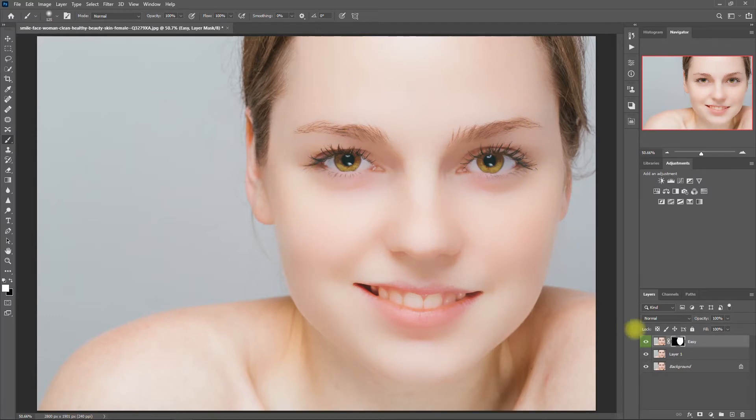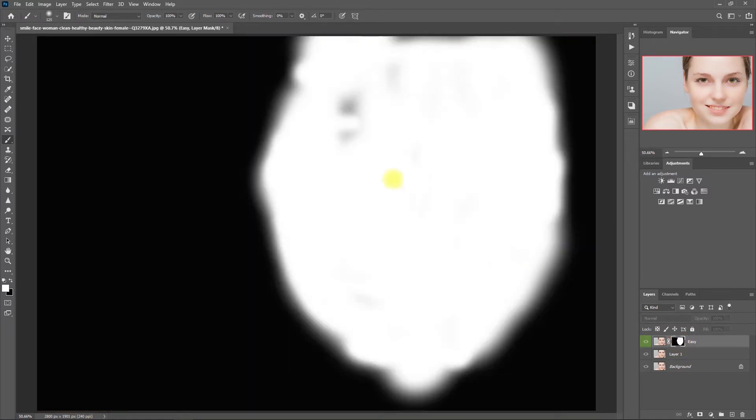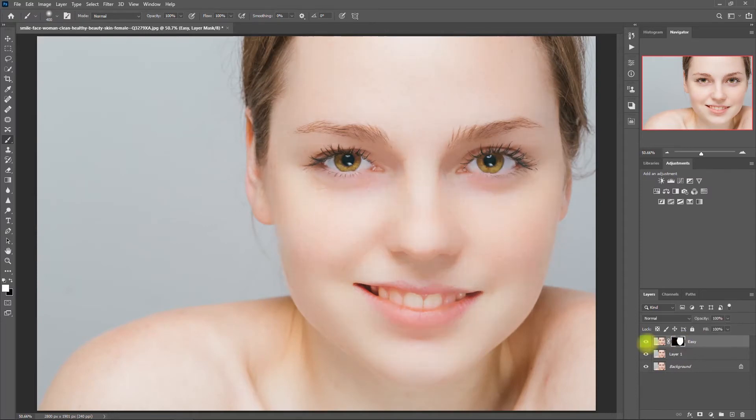But when you do your own edits, take it slow and be precise when brushing. To double check what we have painted, select the mask, hold the Alt key, and click on the mask. Then we paint white on the areas that we've missed. To go back, select the mask, hold the Alt key, and click on the mask. Now let's change the brush color to black and paint on the areas that we don't want to apply the smoothing effects, such as the eyebrows, eyes, and lips. This is the easy skin smoothing function in Retouch Pro.